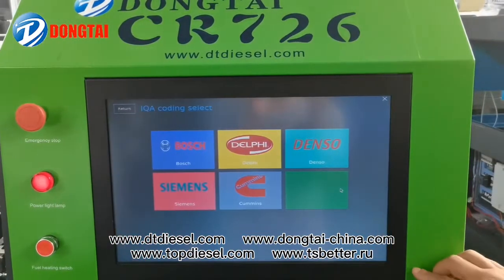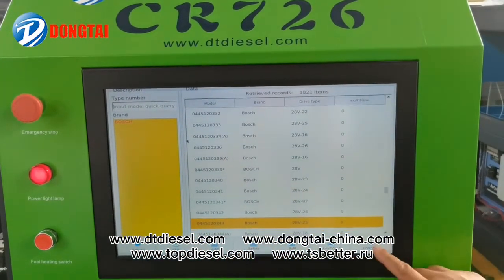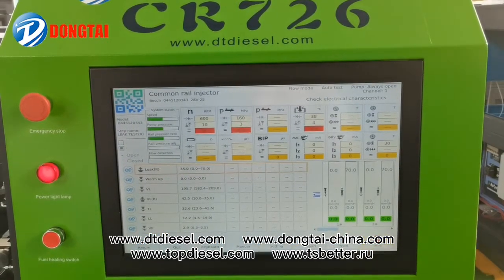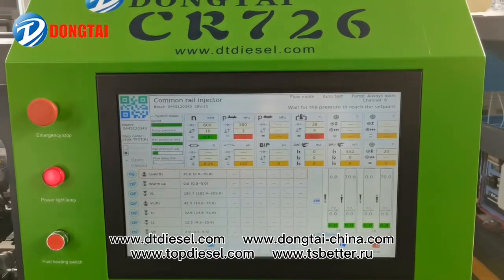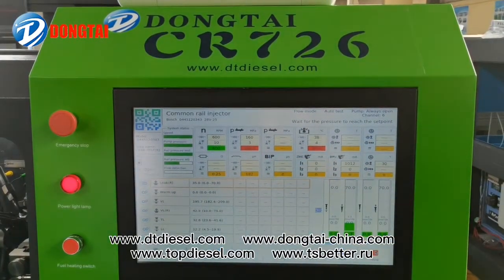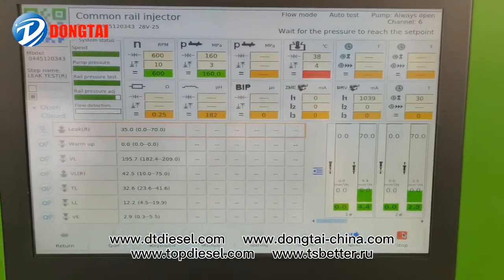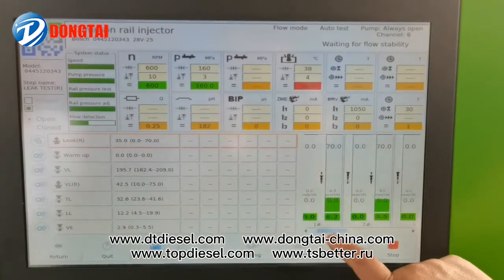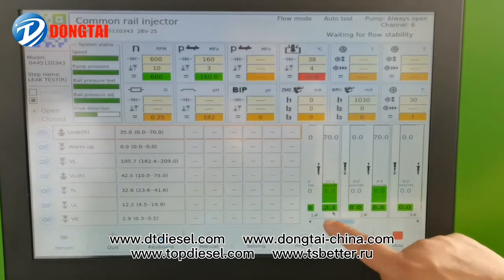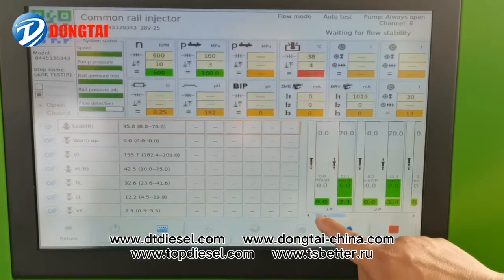Now let's test the Bosch injector. Input the injector code number, then we start to test. Our testing system shows you the six injector testing process in real time.